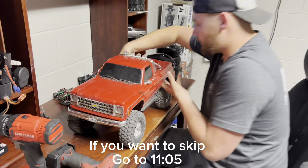Let's pop the body off this K10 and get into the actual part of the video — swapping the motor.